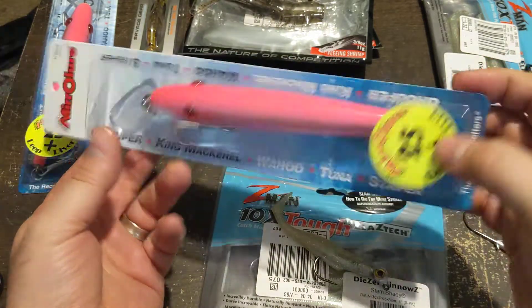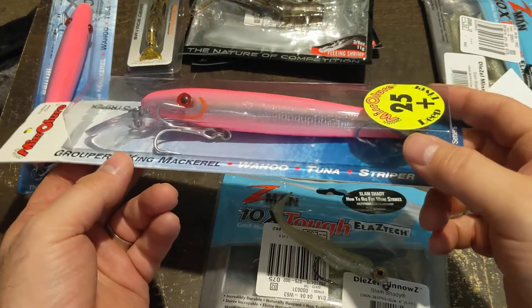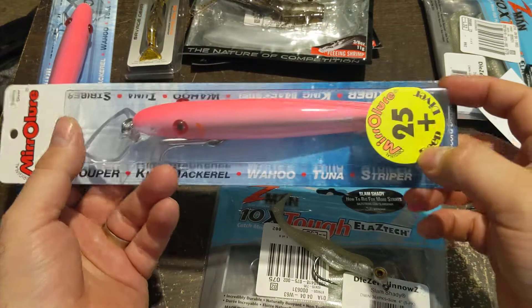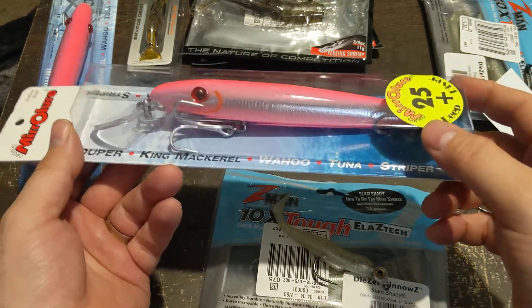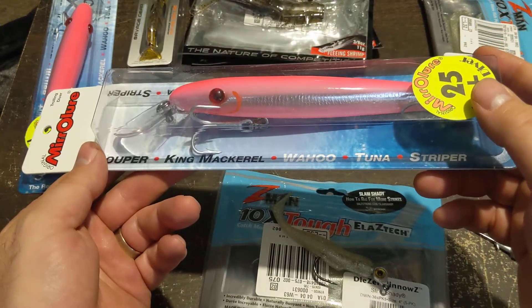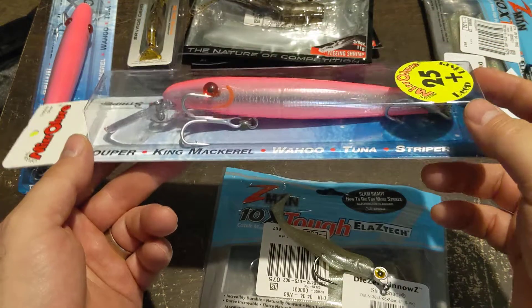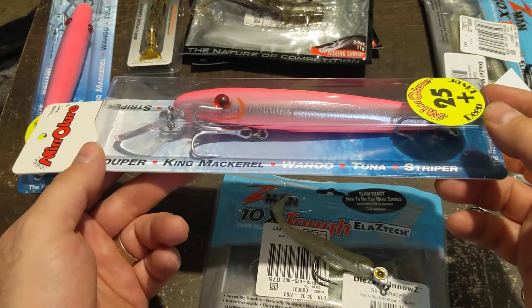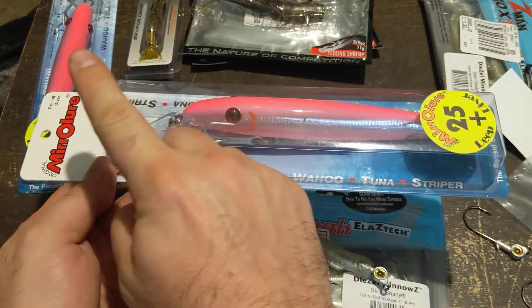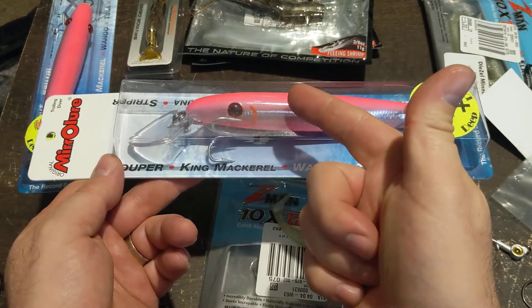I don't use these really for trolling, though I will if I go out to troll. I don't troll very often in the channel. I use these for fishing piers and docks targeting big snook, redfish, or big trout. It's a big lure made to dive 25-plus feet. When you're fishing from a dock you're much higher than the water versus trolling — your rod is almost at water level when trolling, but on a pier you're way up in the air. So you need something that will dive eight to ten feet on average based on how far you get it out.